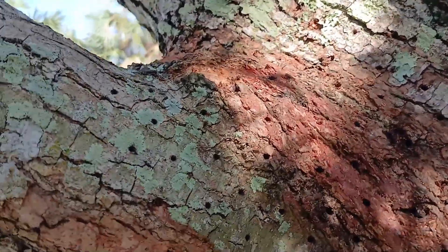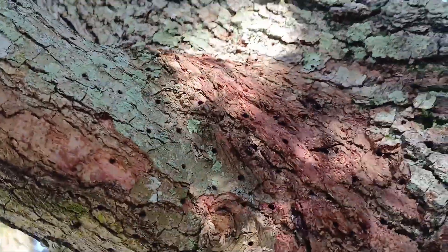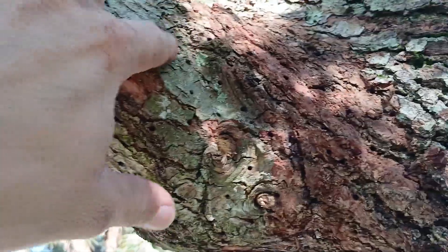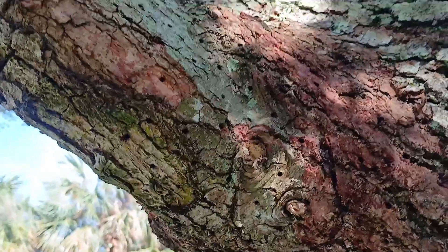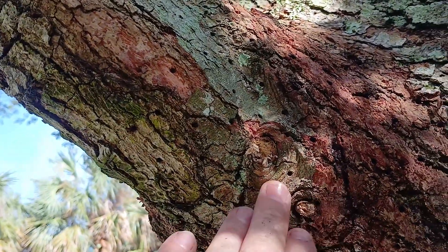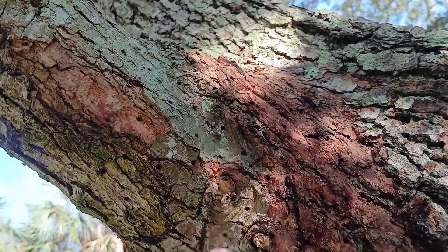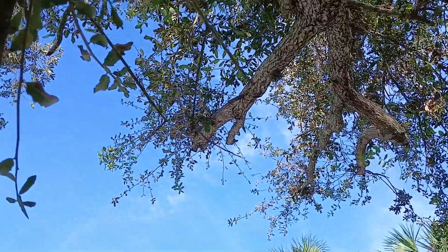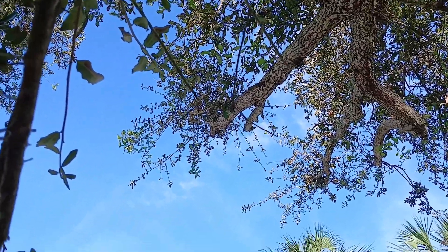We've damaged the cambium enough to where it doesn't cause a huge amount of damage — between these holes is damaged, but just enough damage to get all of that additional growth kicked off. I'm going to be trimming that branch next — I want to show you what it looks like when it's done.